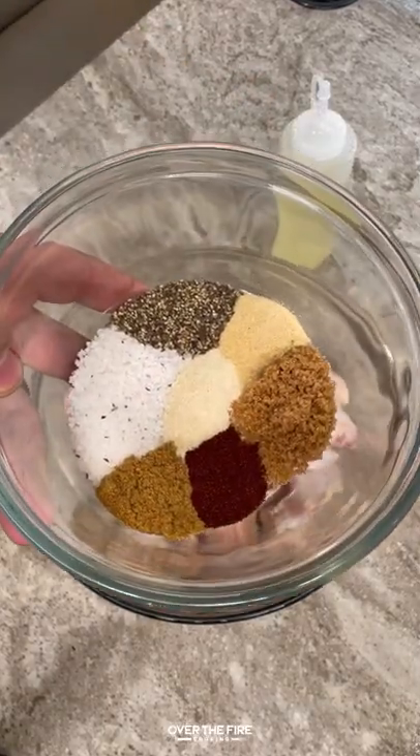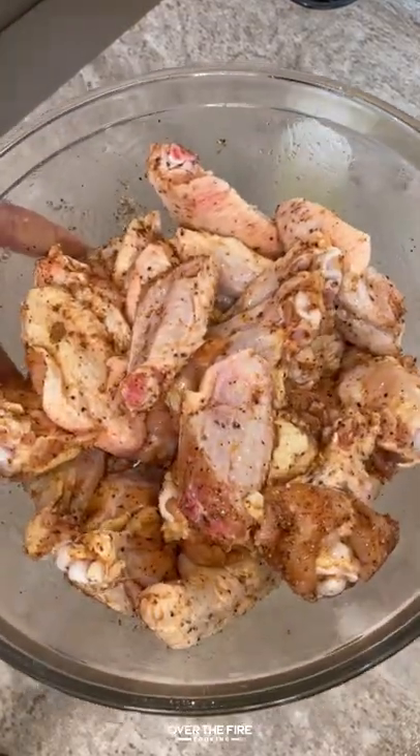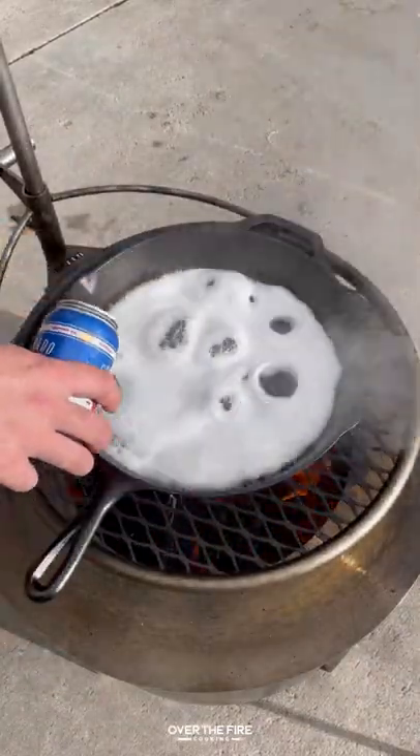Colorado Golden Barbecue Wings with Good Sam RV Rentals out in Breckenridge. I got some chicken wings, and I'm going to season them up with a simple barbecue seasoning.